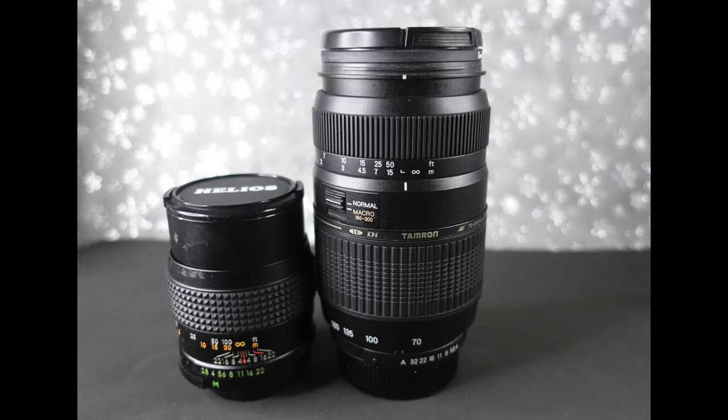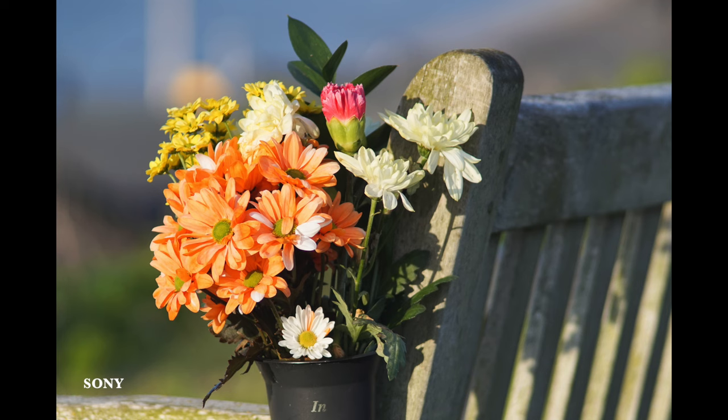Later in the day I went to the RSPCA charity shop and I bought this 135mm f2.8 manual Helios lens. I bought it because it was ridiculously cheap and because it fits what I need — it's a prime lens, not a zoom. It's fixed at 135mm, and I didn't have a prime lens at that focal length. Zoom lenses are never as sharp as prime lenses image-wise.